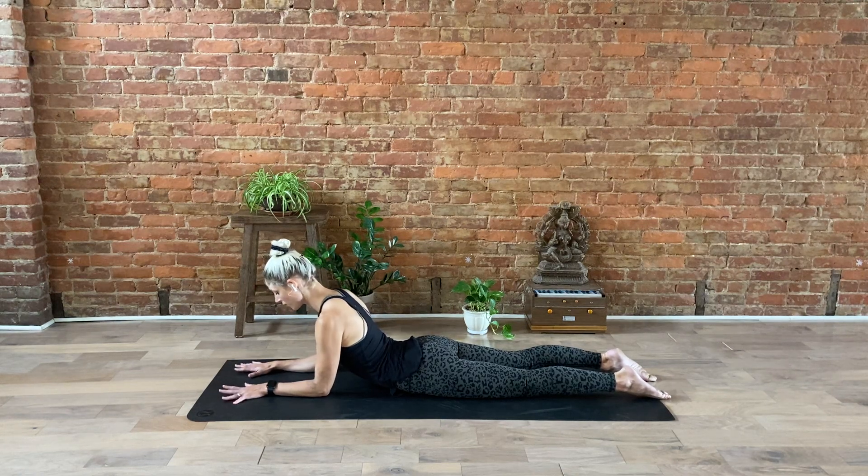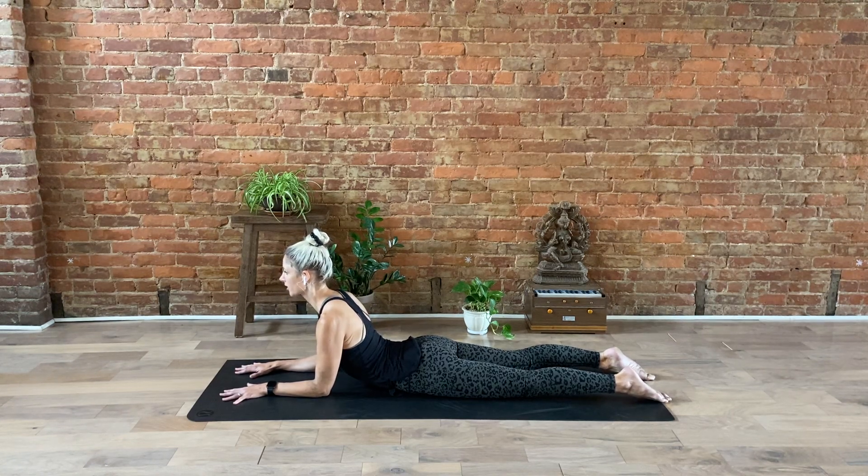Keep your forearms parallel and your fingertips spread wide and pull your heart through your upper arms. Really reach your chest forward as your toes point back behind you. Inhale, exhale, open your mouth, sigh it out.